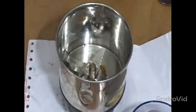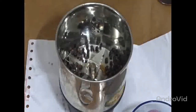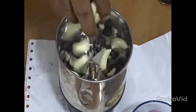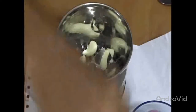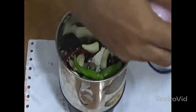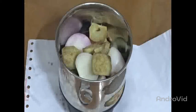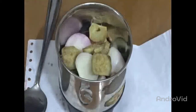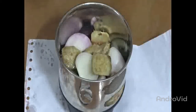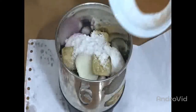Now we are making a gravy for marination. We are adding 2 teaspoons of whole black pepper, 6 to 8 whole cloves, garlic cloves, 2 green chilies, 1 dry red chili, 1 onion finely chopped, 1 tablespoon of ginger finely chopped, 2 tablespoons of white vinegar, 2 teaspoons of salt, and 1 teaspoon of garam masala powder.